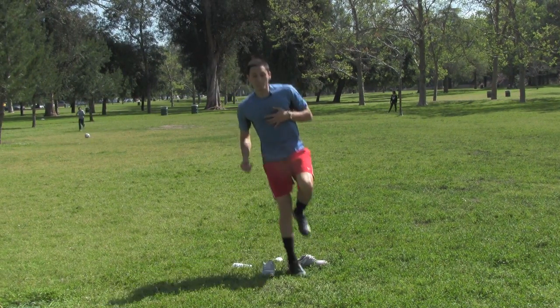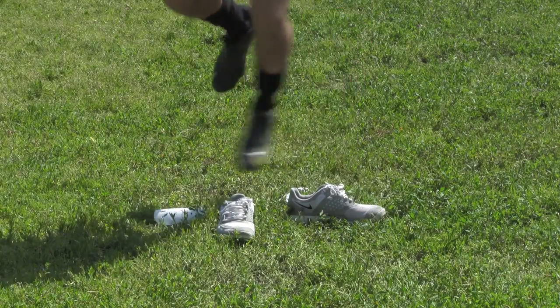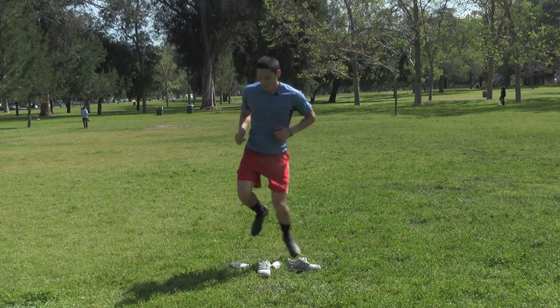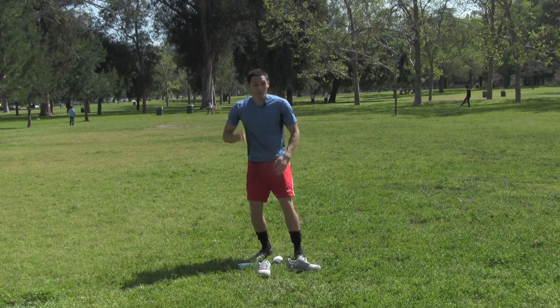Next one — you're going at a diagonal. A little more difficult. That's one foot, then alternate feet. Try not to hit the line. One minute.